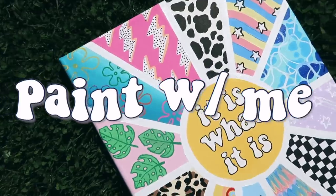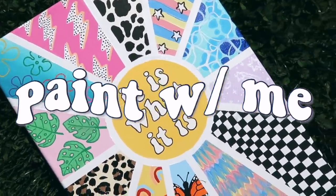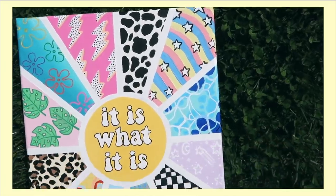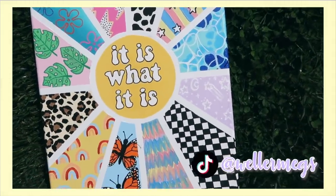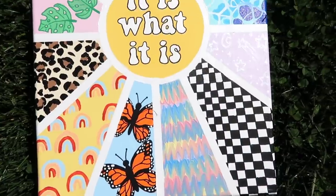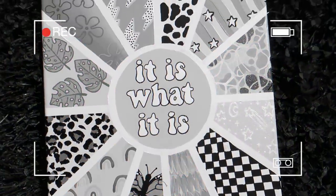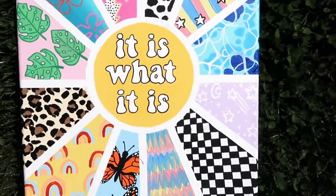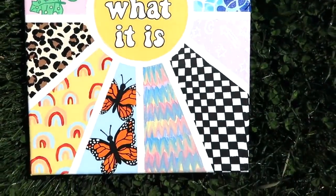Hey guys, it's Megan. For today's video I thought we'd just do something super chill, super relaxing and just paint something. I keep seeing these paintings on TikTok, and I really need to get a new hobby because scrolling through TikTok is not the best way to spend your life, but I thought they were cute and fun to paint so we're doing it.